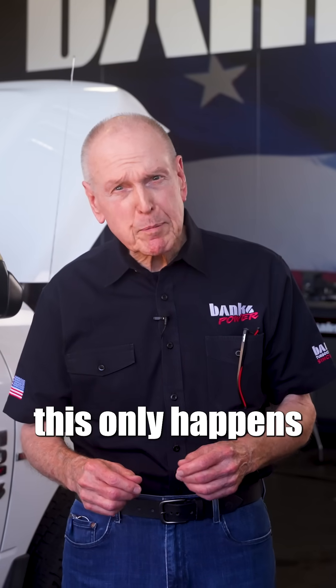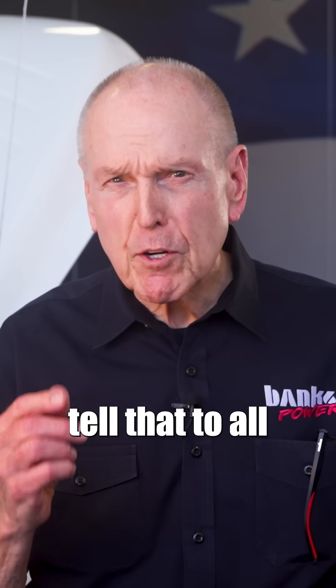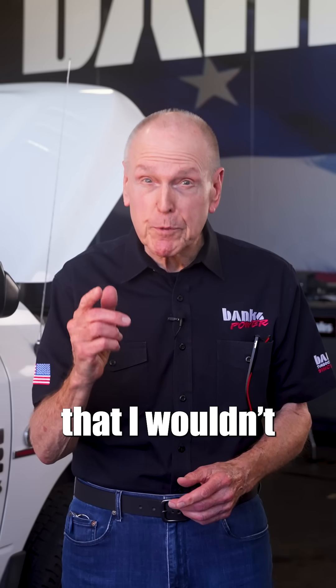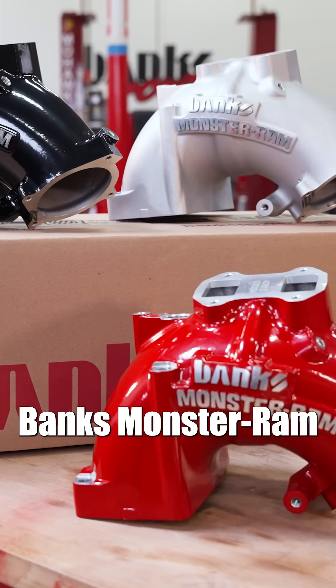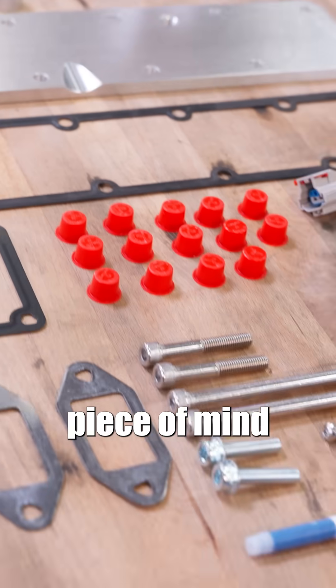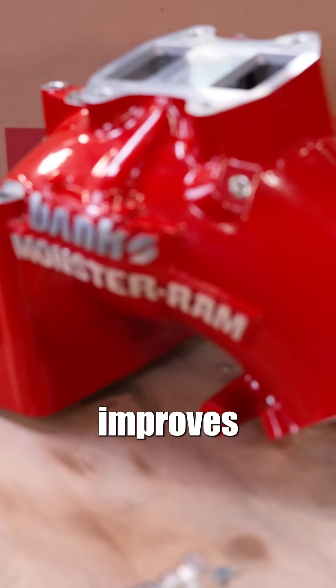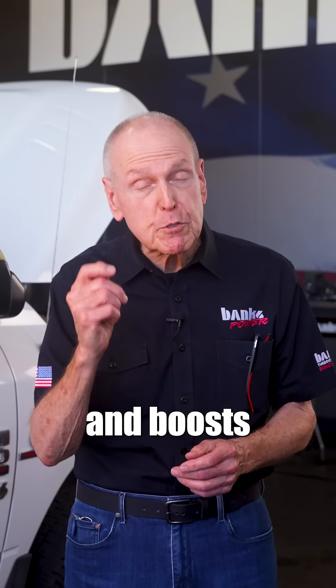For those who say this only happens to one in a million, tell that to all the guys who've lost engines. It's a game of Russian roulette that I wouldn't want to play. The 50-state emissions-legal Banks Monster Ram gives you peace of mind and performance. It extends turbo life, improves throttle response, and boosts fuel economy.